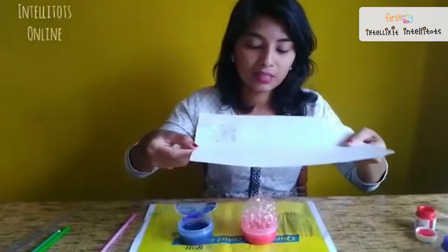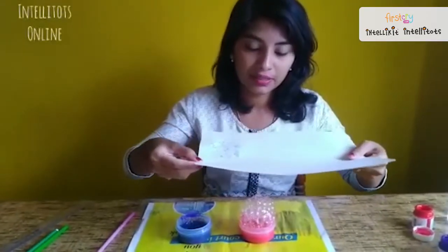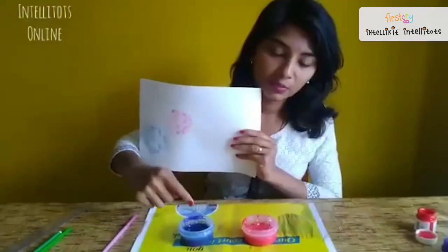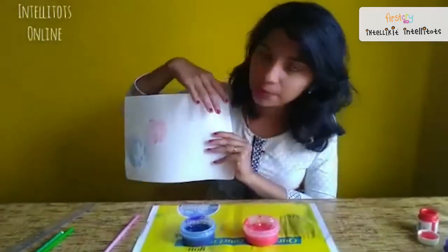Now we will take the sheet of paper and press the red hydrangea on it. Now we will keep alternating blue and red and fill up the page.